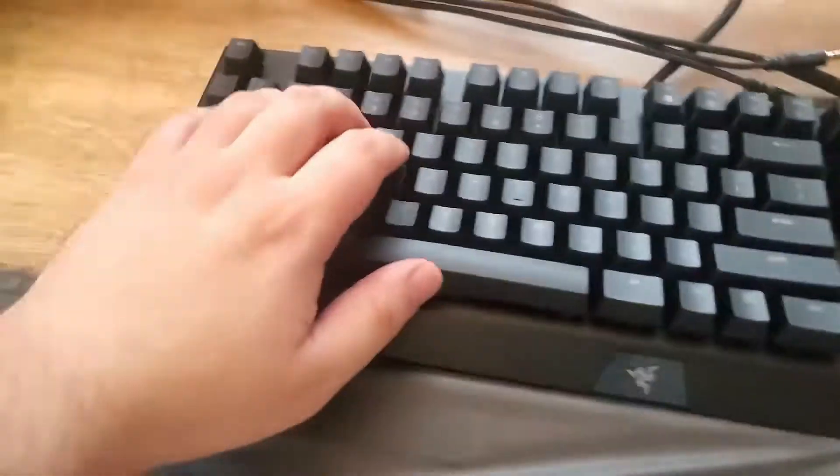Here is the wrist pad — not the mouse pad. Here's the mouse pad. And let's listen. Are you ready?